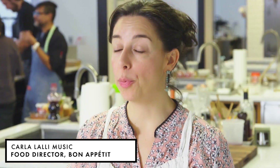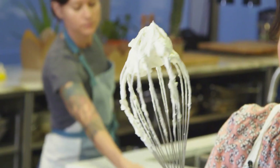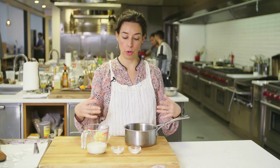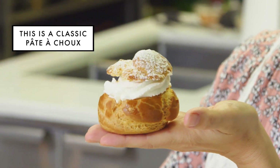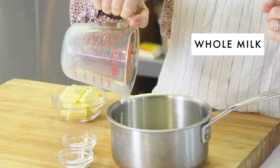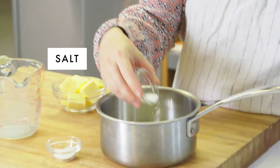I'm going to make cream puffs right now. The recipe that I'm using was gifted upon us by Pierre Hermé, who is a legendary Parisian baker. I feel slightly intimidated, but if you learn how to make this dough, you can make cream puffs, but you can also make eclairs. You can also make gougères, which are savory.